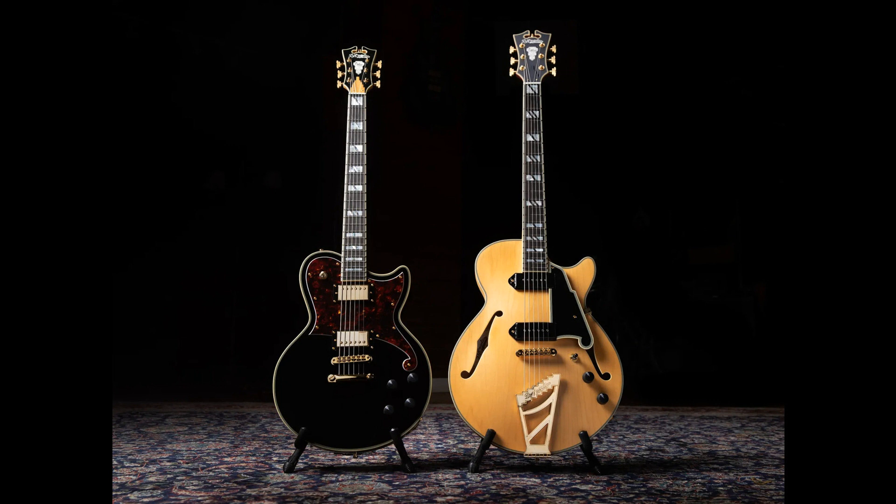An ebony fingerboard offers sustain and brightness, while a 26.75-inch scale length strikes the balance between prioritizing player comfort and achieving vivid tone. Designed to be both highly powerful and highly wieldable, the Deluxe Atlantic Baritone features a deep belly cut and a mid-weight alder body. Now available in solid black and satin walnut. US MAP: $1,699.99.